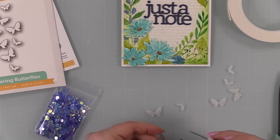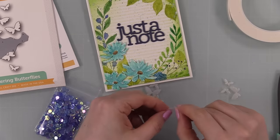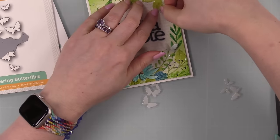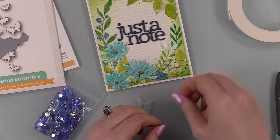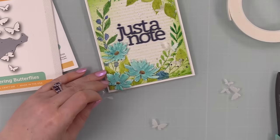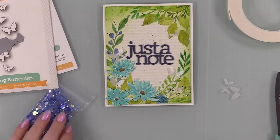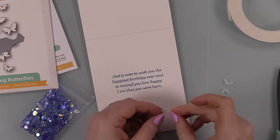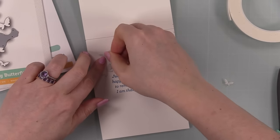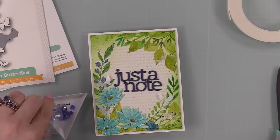Then another little embellishment — the flickering butterflies wafer die from Simon Says Stamp, an oldie but goodie favorite I've used a million times. I die cut just some Tonic pearled silver — it looks silver online but it's actually a nice white shimmery vellum — and I die cut the butterflies from that. I'm adhering them around my card front with little tiny dabs of craft tacky glue. Adhesive does show through vellum, but with something this small that tiny dot of glue doesn't faze me. The remaining ones I'll adhere to the inside of the card for that little extra something.